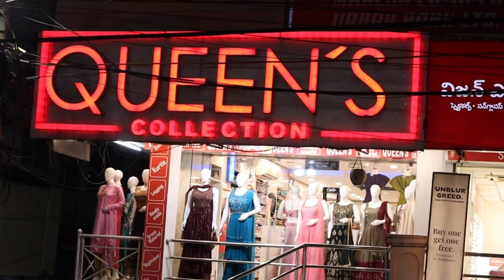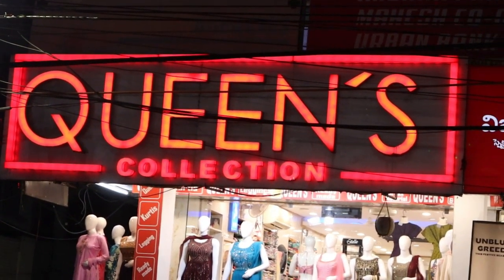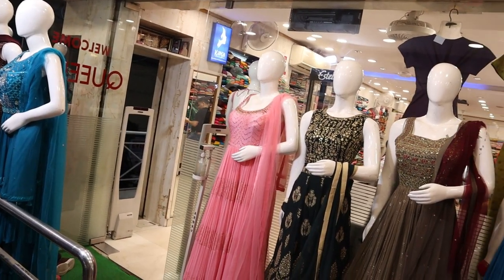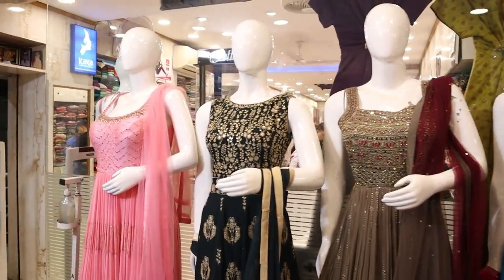Hi friends, welcome to Queen's Collection. I want to make a video for the customer's dress material. There are a lot of different varieties of dress material. I want to make a video for Diwali — I want to make some fancy dress material and some casuals. Don't miss the collection.